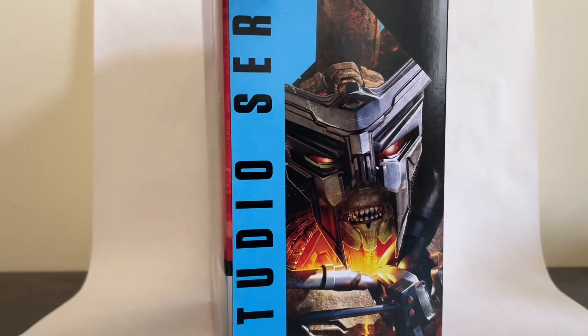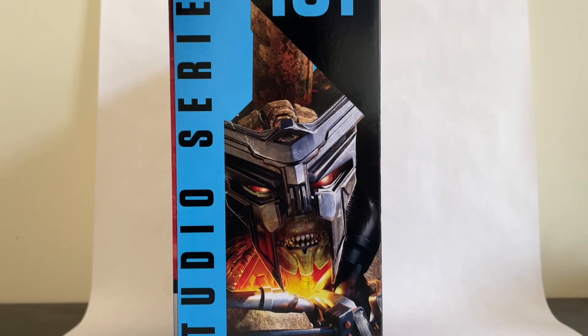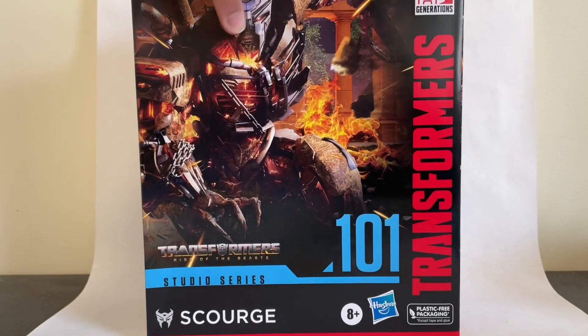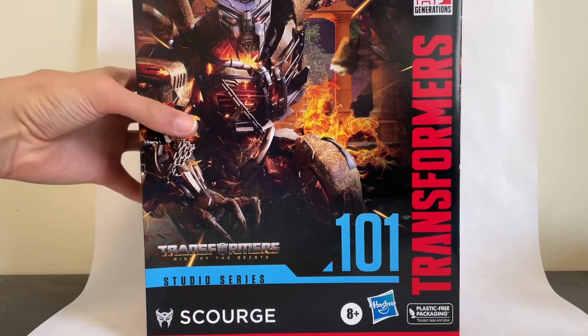Certainly a bit of a contrast from a G1 styling Scourge. Squared off, this guy looks straight up evil — very awesome. That is the box for Rise of the Beasts.